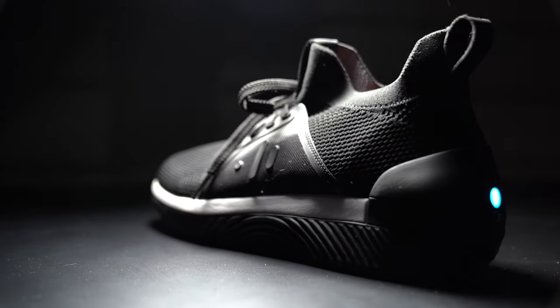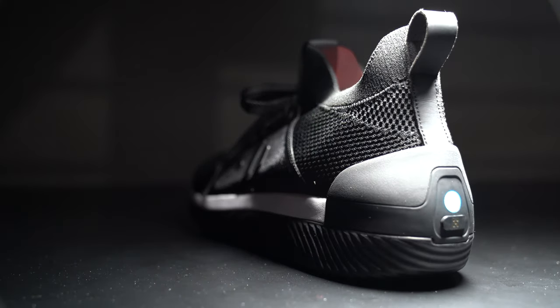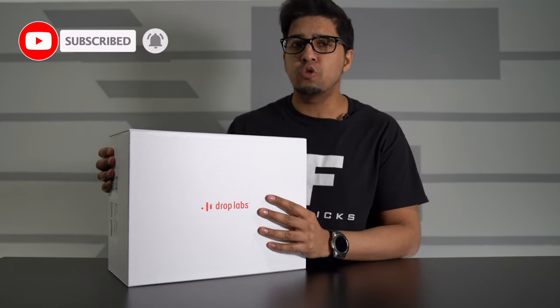In this episode we'll be unboxing it, trying it out, and seeing what it's all about. So without further ado, let's go ahead and get started. What's up everybody! Welcome back to an all-new episode of Conflicts. Today we'll be looking at the Episode 1 by Drop Labs.